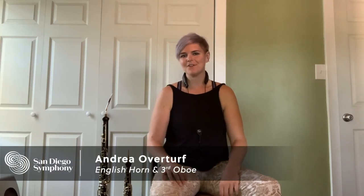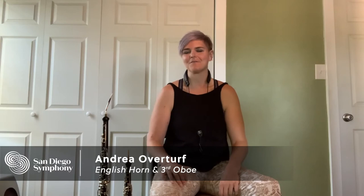Hi, I'm Andrea Overturf, and I play English horn and third oboe in the San Diego Symphony Orchestra. I'm often asked what the English horn is, and so in order to introduce the English horn, I must first introduce you to the oboe.